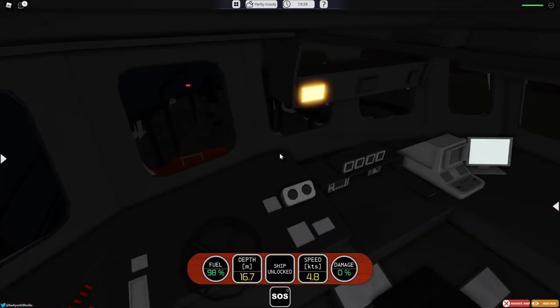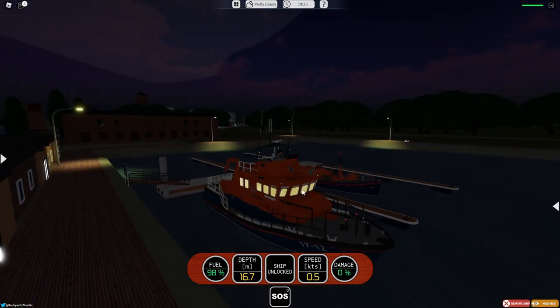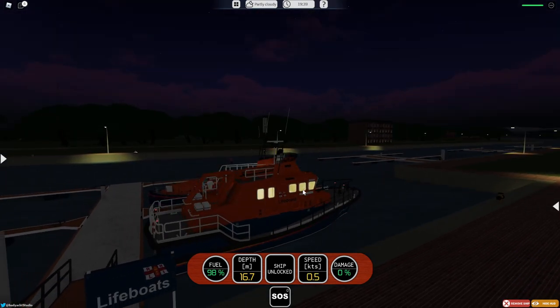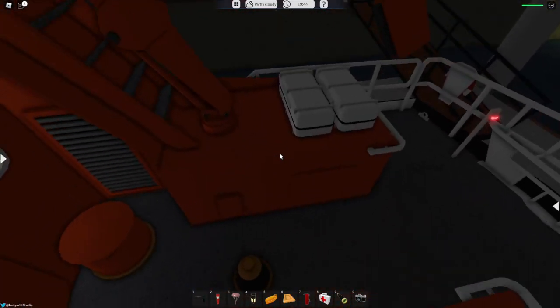This is the first boat that's ever had this, and it's so cool. You can actually control the boat from up here as well as from the main area. It's really cool that you can control it from all the way up here. I really like it.